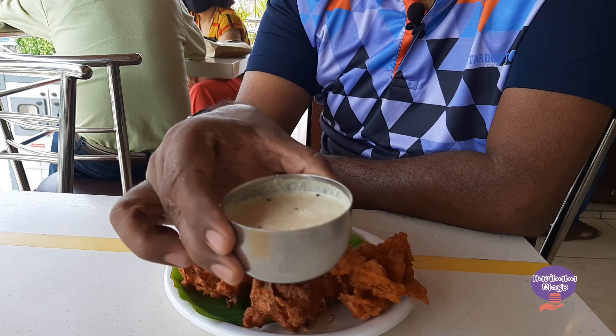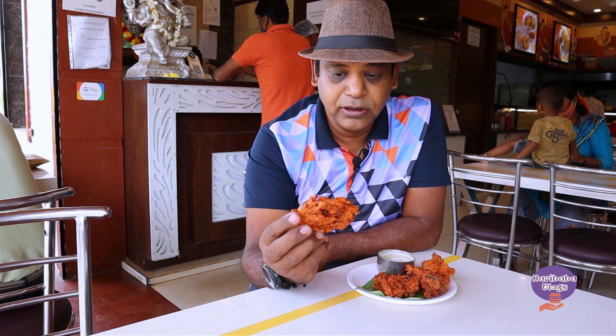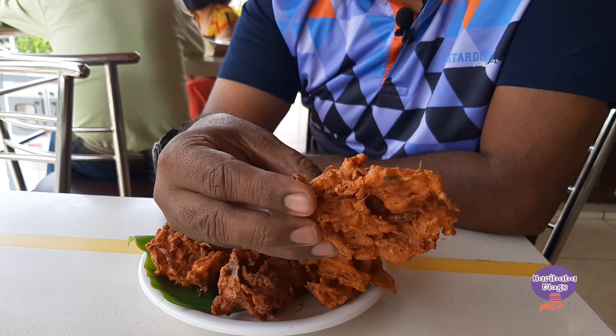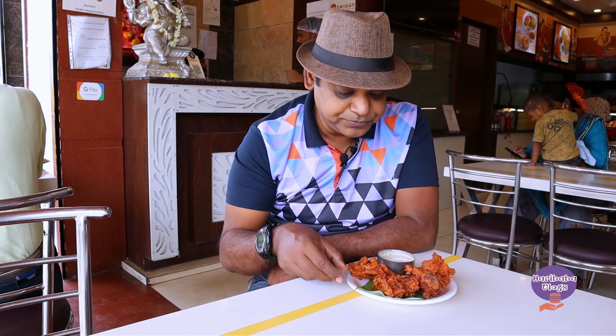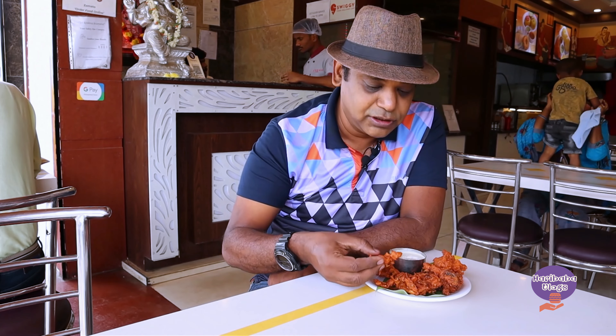Here is the chutney it comes with. Let's try the pakoda — you can see it has a really nice color, very brown. If you can see the onions on it, it is made of onion and it's very crispy on the outside of the pakoda.